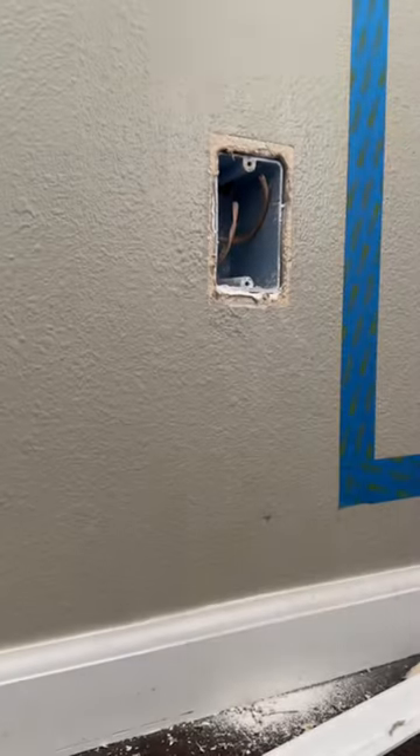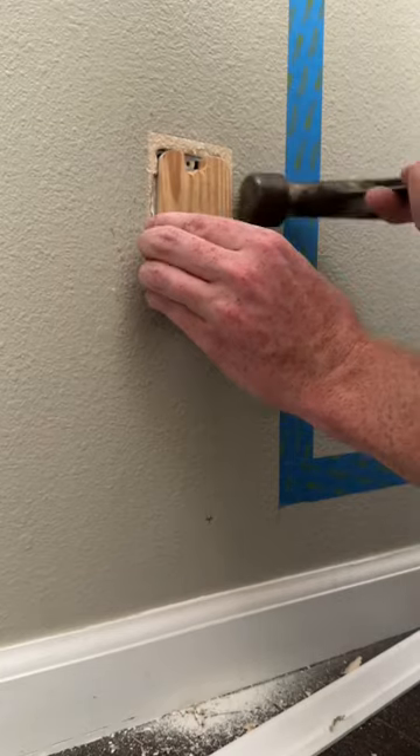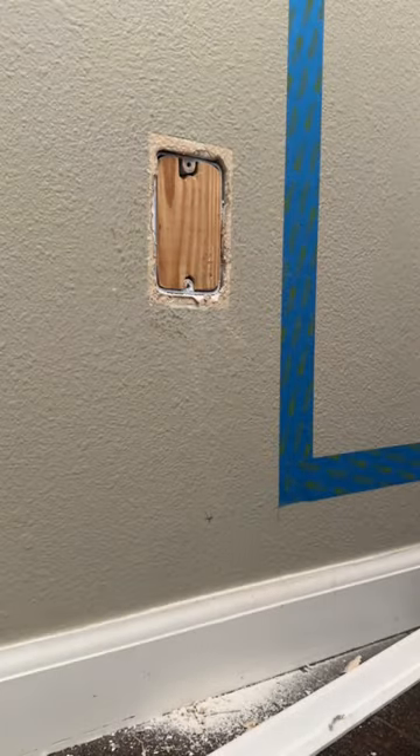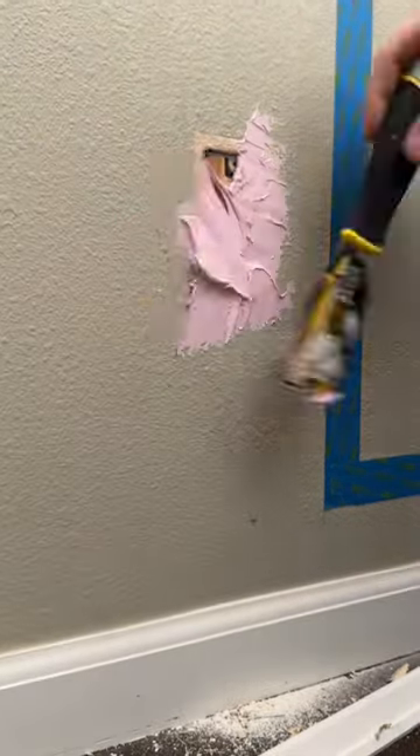I wedged that puppy in there and threw some spackle on it because I couldn't find my drywall mud. After it dried, I gave it a nice sanding and threw some texture on there — it'll blend right in. This was just a small setback in the whole nursery makeover process.